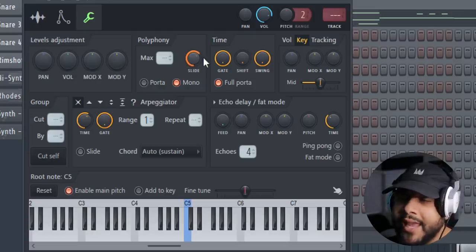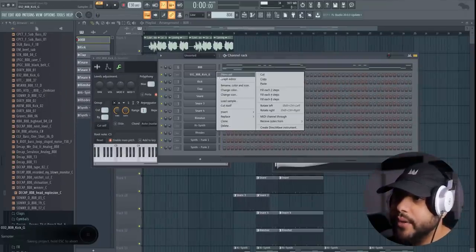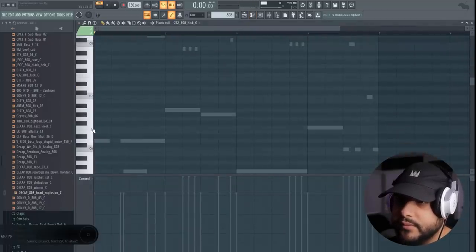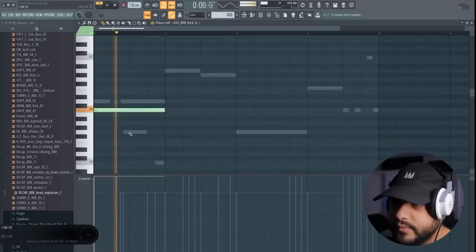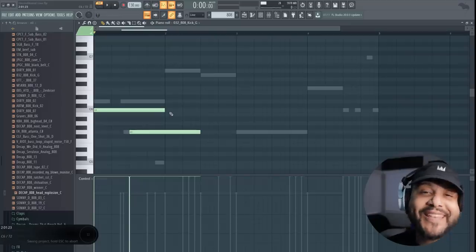This is all within any FL Studio version that you have. Let's see what happens when we just mess around with a new pattern altogether. I'm going to take this up a few octaves so you can hear it. You know what that would have sounded like had we not had this feature on — but that's not what it sounds like, thankfully.